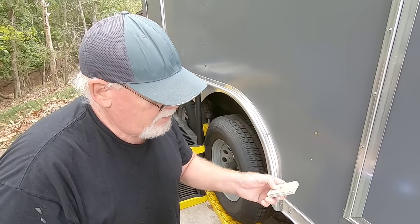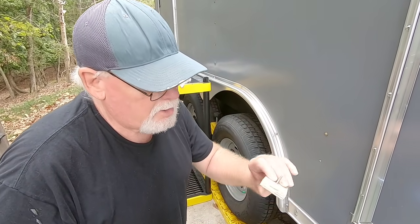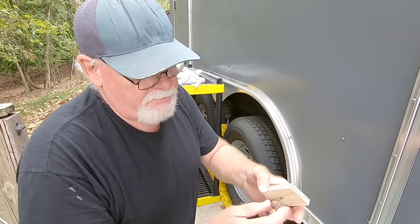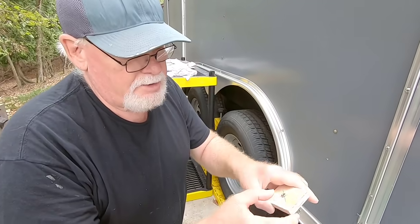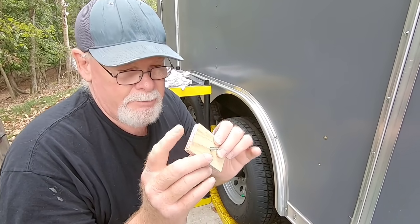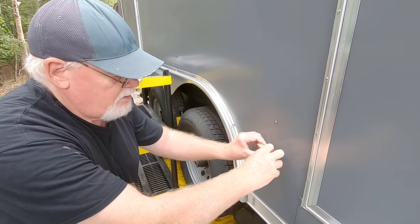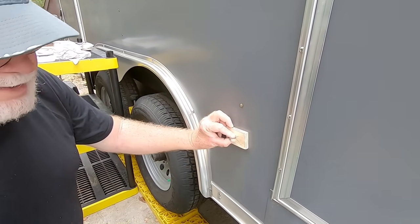When I drilled the hole I drilled it larger than the screw so the screw will spin freely in there, because I don't want it messing up the block — I just want it to be able to go into this pre-drilled hole right here.